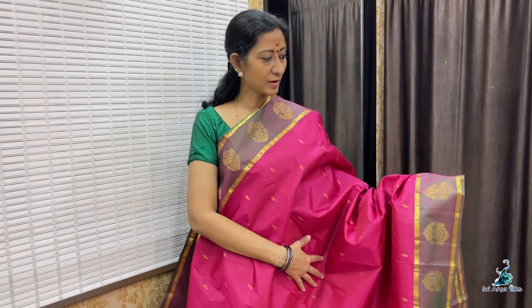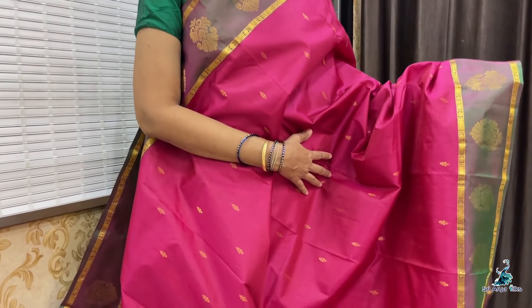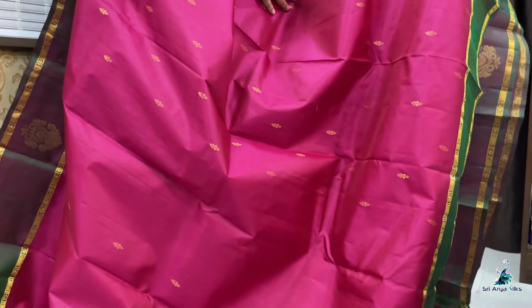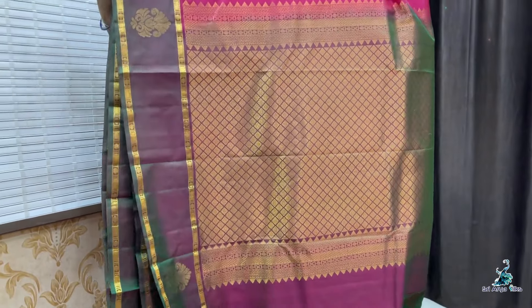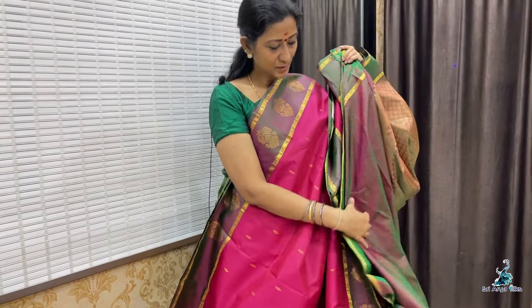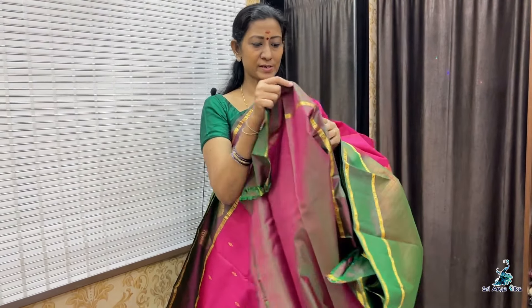Saree No. 4 — dual tone of arakku and pink, with double side mandulish shade border. The border features floral buttas. Stripe design running through the saree with floral motifs and a rich pallu.